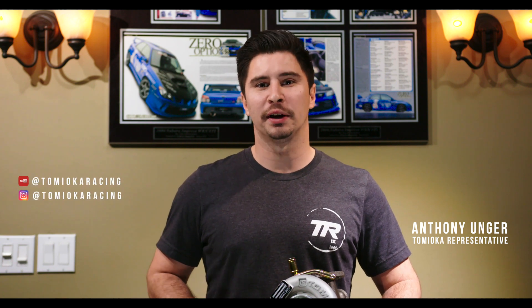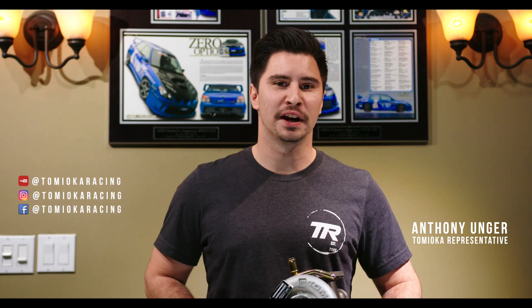This is Anthony with Tomiaka Racing. Follow us on YouTube and Instagram to see what else we're coming up with in the next year. 2022 is going to be a big year — we're going to keep doing more videos like this, giving you more knowledge on what we're doing and going to shows. Stay tuned and watch us soon.